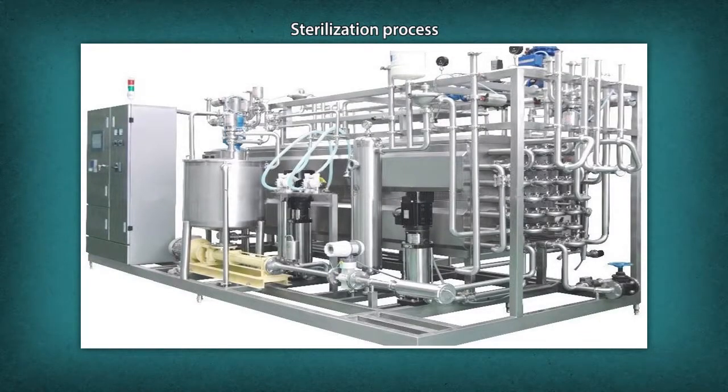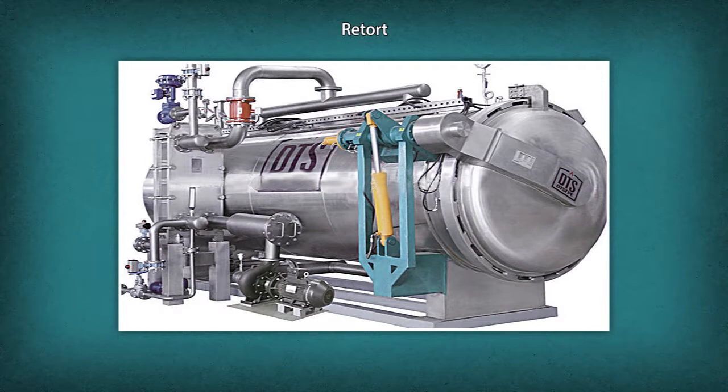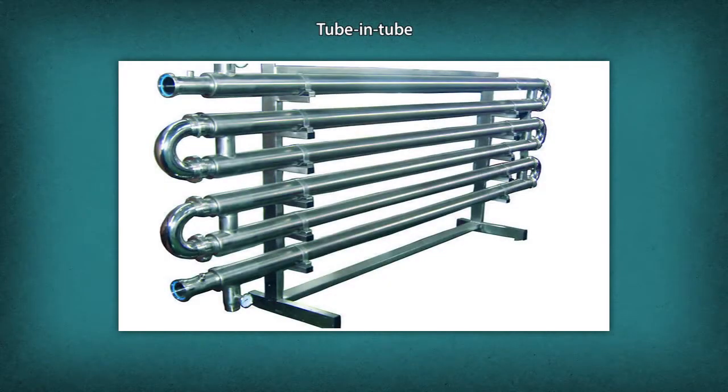Sterilization is a process to kill all harmful microbes present in the product to increase product life. There are two methods: Retort — a batch process where filled cans are placed on a rack and loaded into a retort, steam is trapped, and cooling is done separately. Tube-in-tube — a continuous process where the product passes through a series of tubes; the High Temperature Short Time (HTST) technique is used, and cooling is done by an extension of tube at filling temperature.